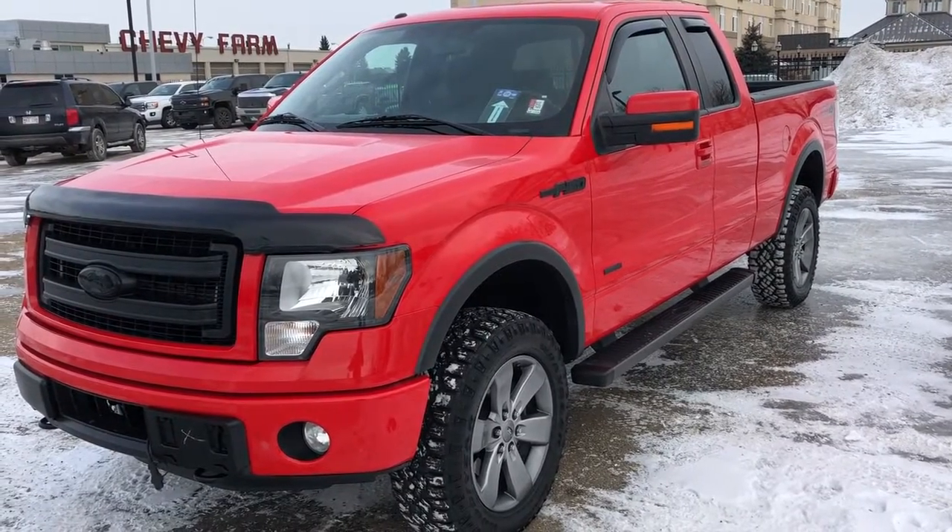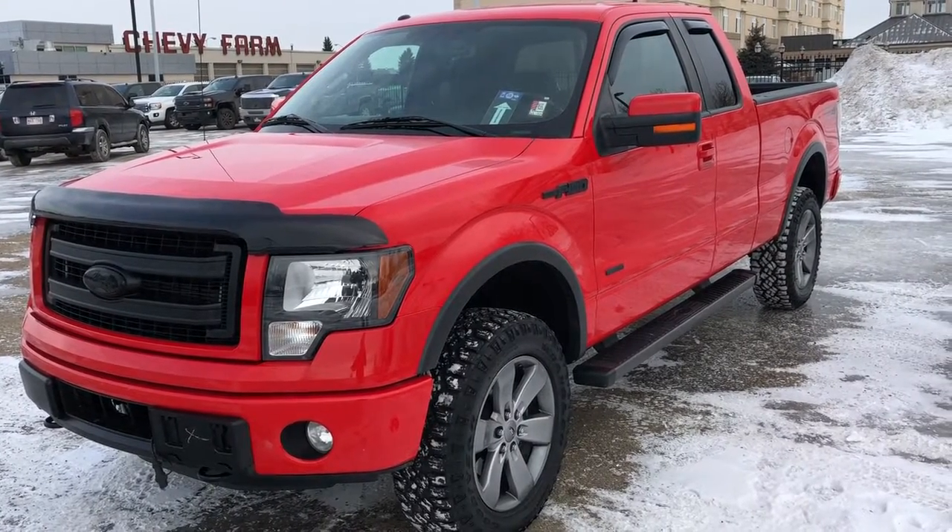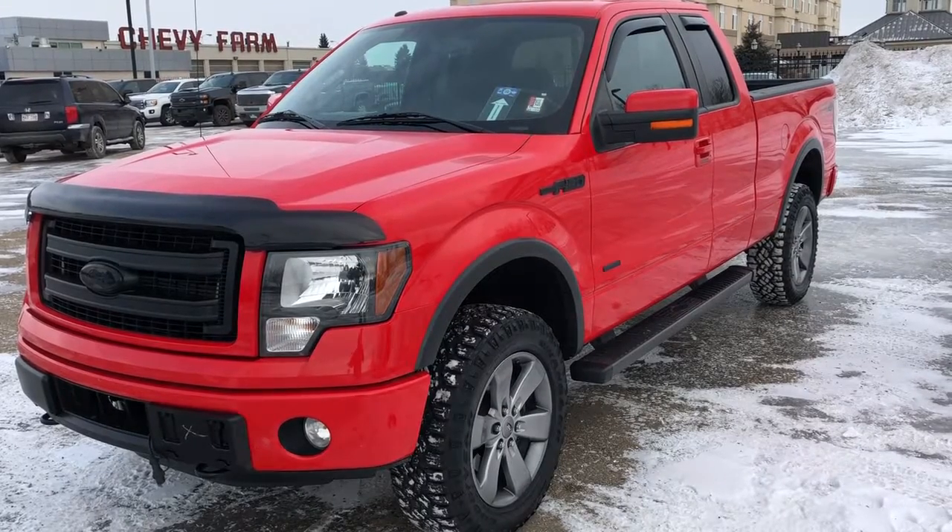Thank you for joining me for this quick video walk around of the 2014 Ford F-150. If you enjoyed, please be sure to subscribe for more daily videos, and we hope to see you at Wolf Chevrolet soon.